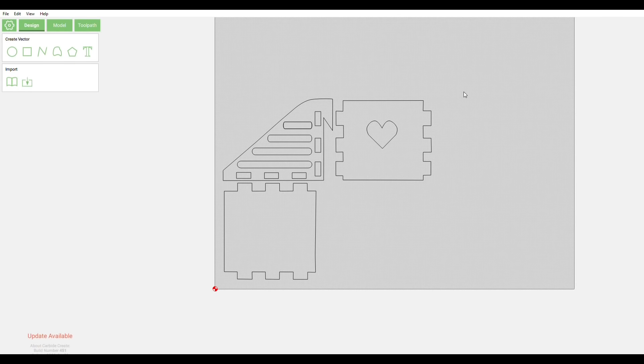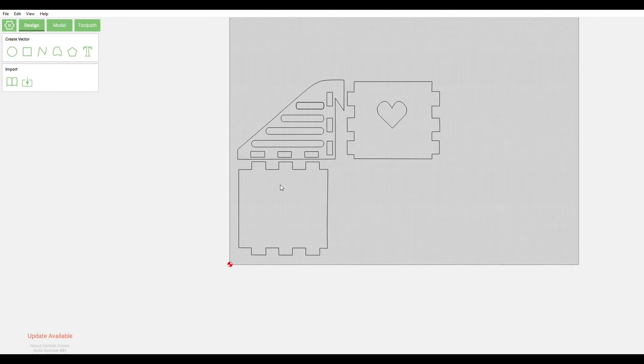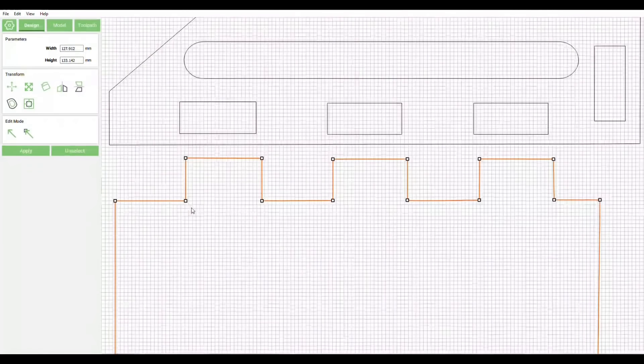This is the second option: I used my iPad and a program called Vectornator to draw the initial design, then saved it as an SVG file and uploaded it into the program. You can edit the design and move the lines around. Once you are happy with the design, save the G-code and send it to your CNC router program.